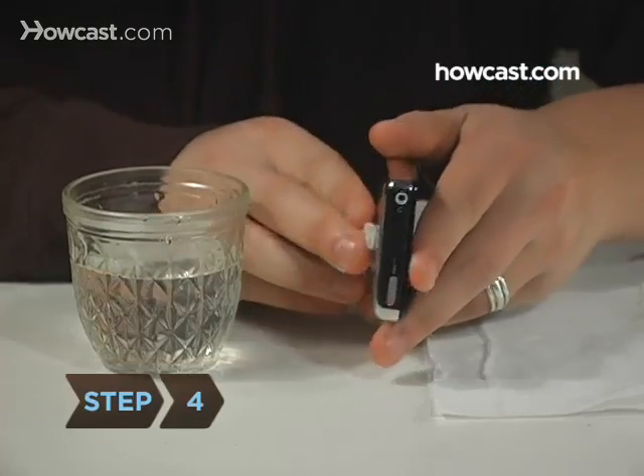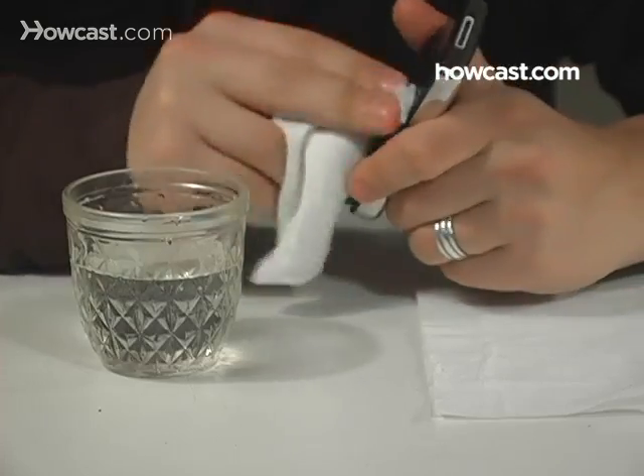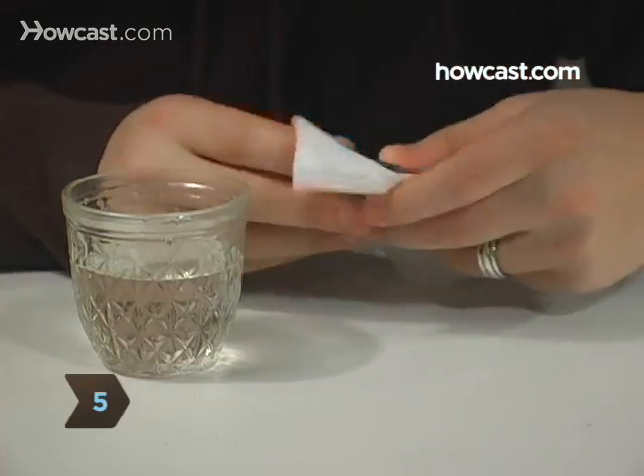Step 4: Wipe your iPod clean with the damp cloth. Step 5: Dry it with another clean, lint-free cloth.